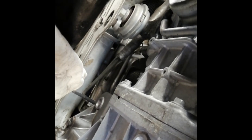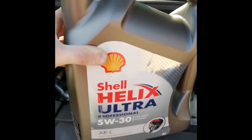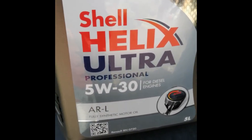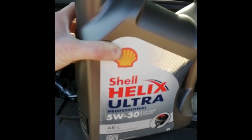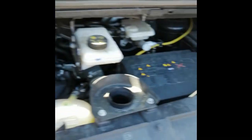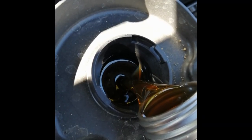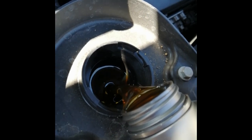So that's the bottom of the engine side done, now at the top. We're filling up with Shell Helix Ultra 5W30, which is for diesel engines. It doesn't really make too much difference what you use, as long as it's good quality — Shell, Elf is what they use, Mobil 1, it doesn't really make a difference. 7.4 litres of oil needs to go in.